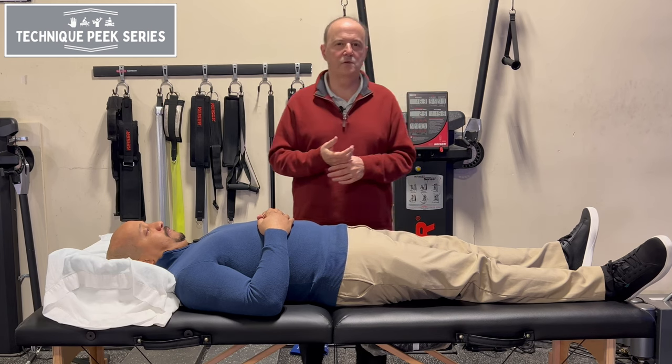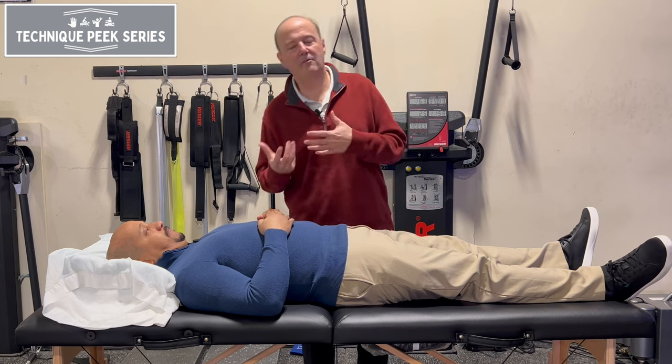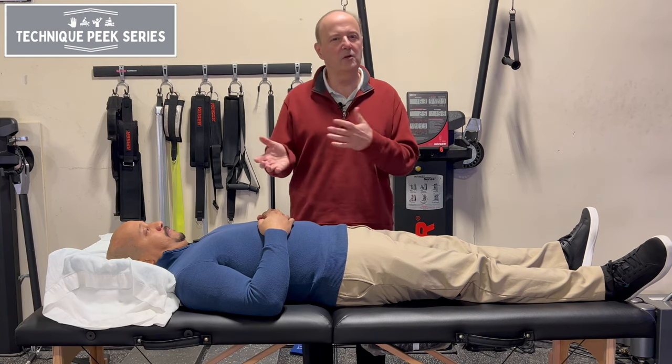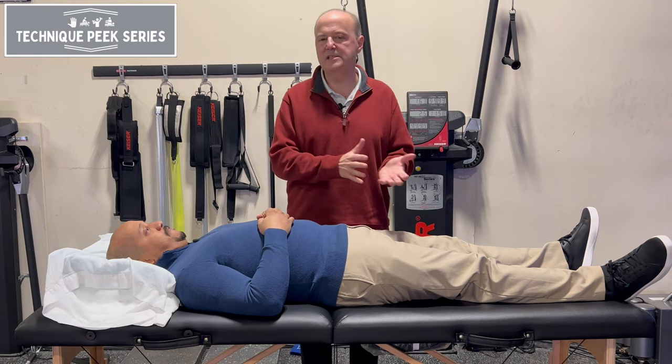We see this with our patients who are post-op — let's say total knee replacement, total hip — and they haven't really been able to weight shift through that pelvis. And they lose that. We work on their knee or their hip and we kind of forget that the pelvis still has to move.